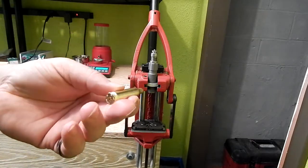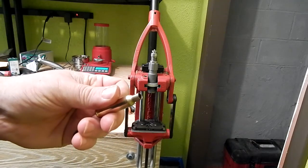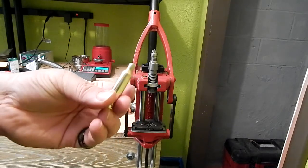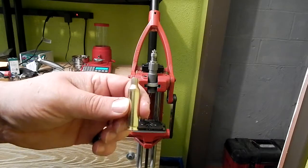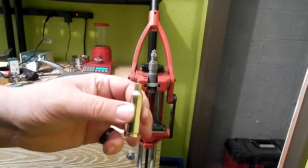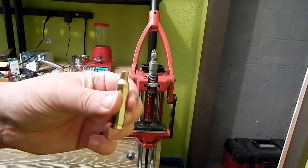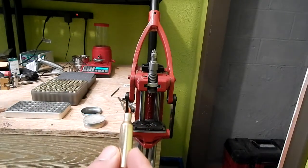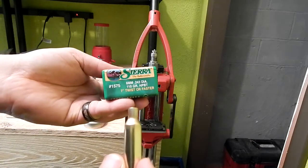We'll follow this up with some actual load development and show you what kind of speeds we're getting out of our 22-inch SLR. Got a new reamer on order with a little bit shorter freeboard, as we are loading these extremely long. I'm about out of magazine space and still not even close to the rifling. The 110-grain bullet we're shooting is a phenomenal bullet if you have the twist rate for it.